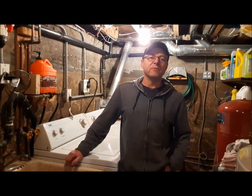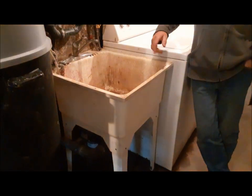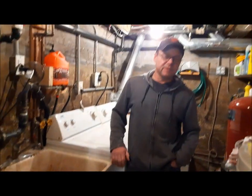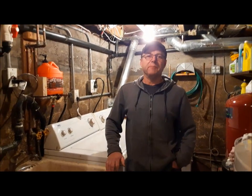Hi everybody, welcome back to the Claremont Classic Garage. Today it's Claremont Classic Plumbing. We're in the basement and we've got a problem with the laundry tub pump — it's got a million other different names but I call it the laundry tub pump.